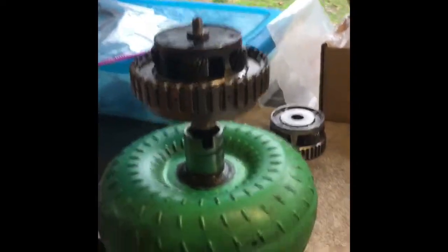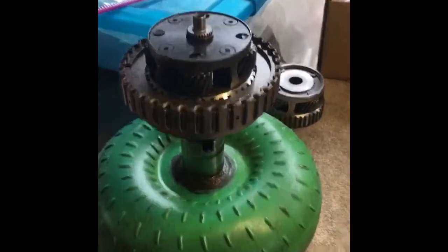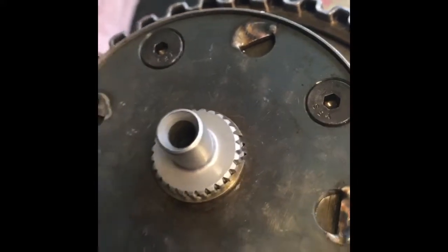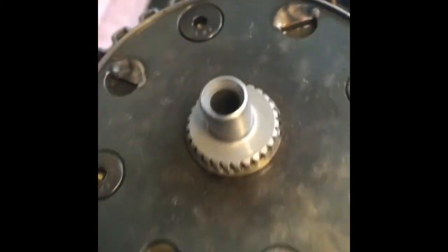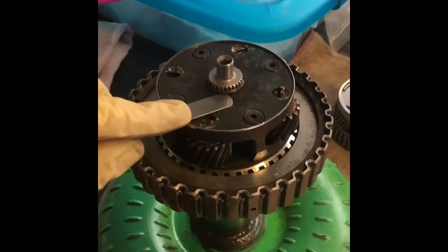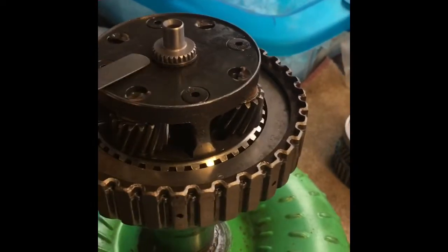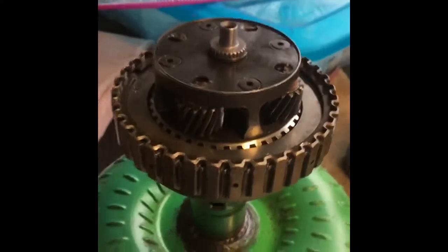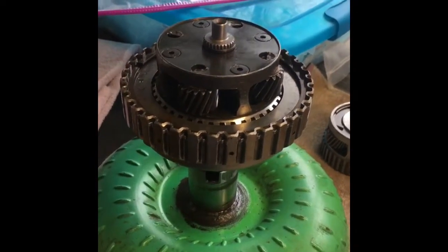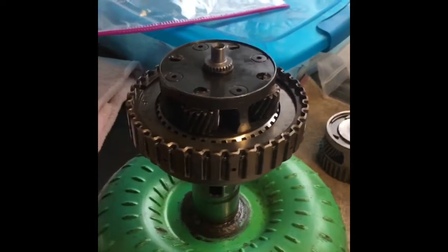Now we've got our billet input shaft along with our billet overdrive fourth carrier and the overrun drum and clutch pack all assembled with snap rings. One thing to look out for on rebuilt transmissions is snap rings getting sloppy. The snap ring is fitting nice and tight on the new input shaft and billet carrier, so everything looks good. The last step is to measure the potential play clearance between the snap ring and the back of the housing — that forward thrust clearance. Right now we're at about 33 thousandths gap, and we'll record that number for final assembly to set up the proper thrust washer behind the pump.